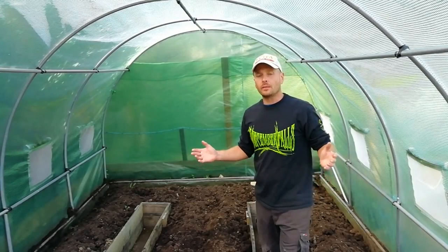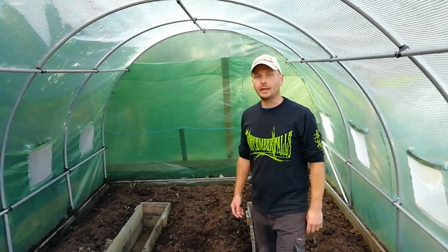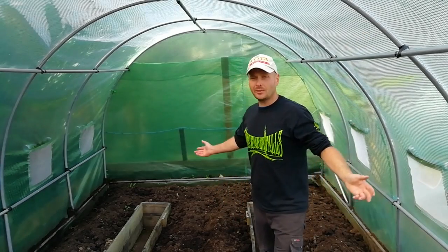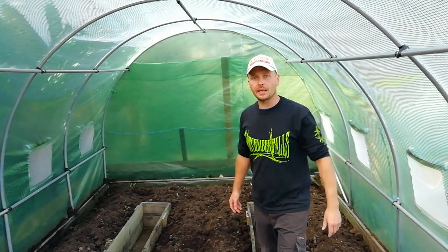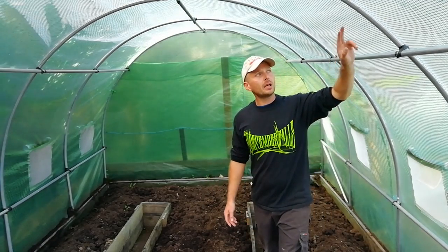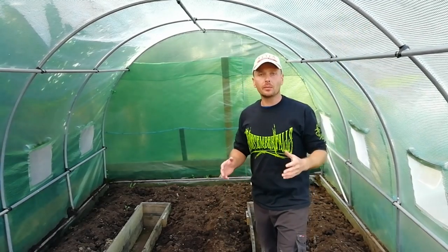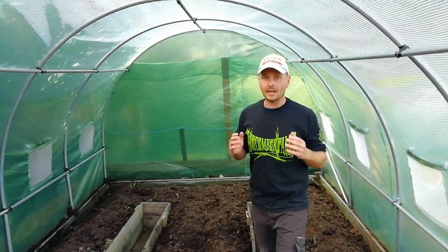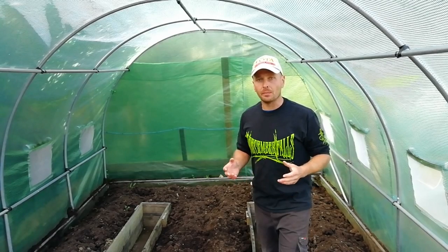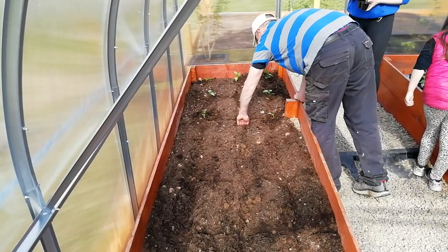So why would you want to convert your budget tunnel to polycarbonate? Well there's a couple of reasons. If you look in here, look how dark it is. The sun is shining outside but yet in here it's really, really dark and that's because of the green woven mesh that's in these vinyl covers. On a sunny day in the heat of summertime it can be useful, but most of the time it's not allowing the maximum amount of light into your plants, restricting their growth.